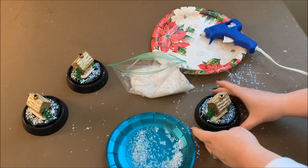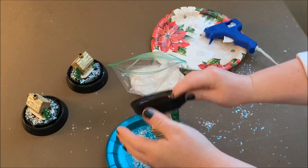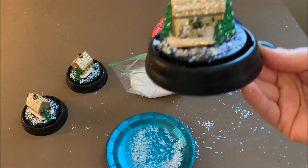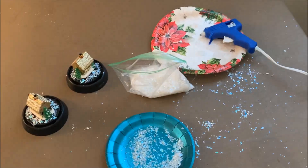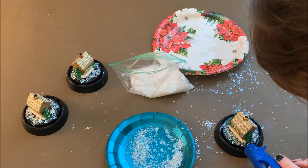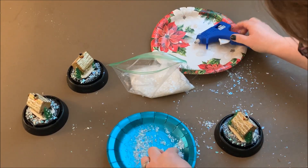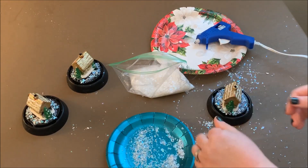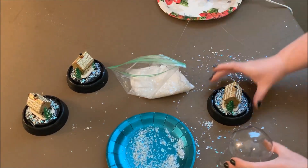I took the ornament hanger off — you don't have to do that, but I like the way it looked better without the string on there. You could leave it on if you prefer; it's your craft, you can do it however you want. It's really simple to go back in and add a little bit of extra snow, and then before I finish I like to take the dome and place it on top to make sure I like the way it looks all together.